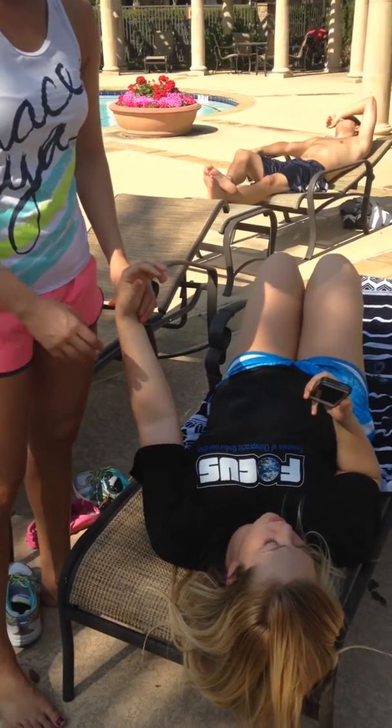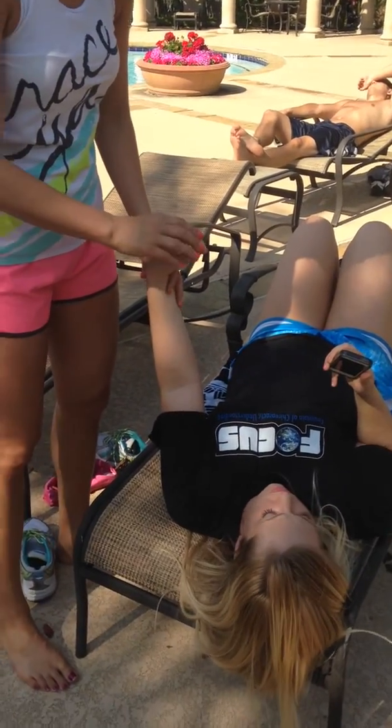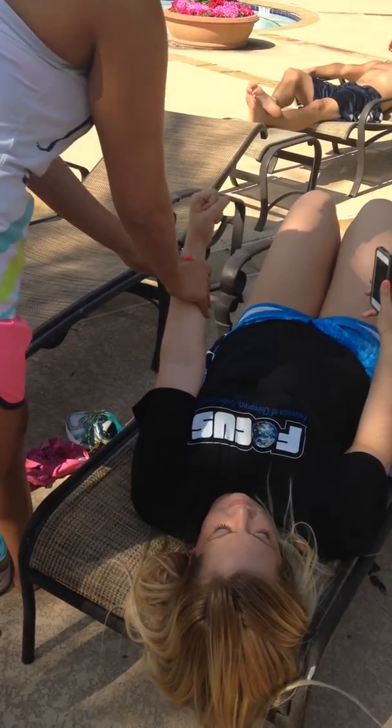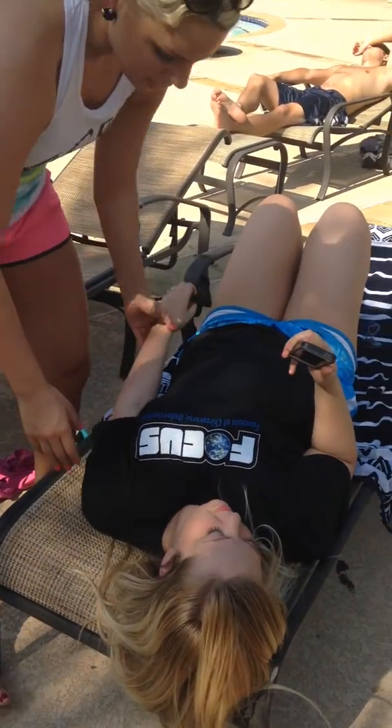The anterior humerous wrist extension. I'm going to get this one. I'm going to push down on this one. Push down.